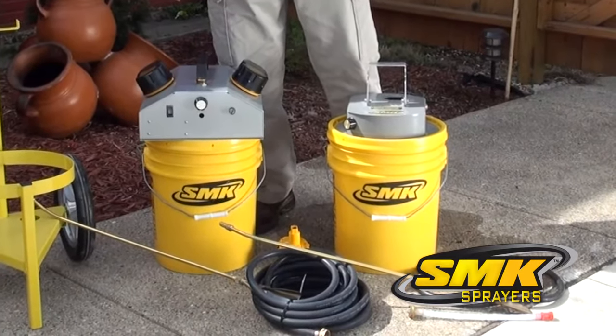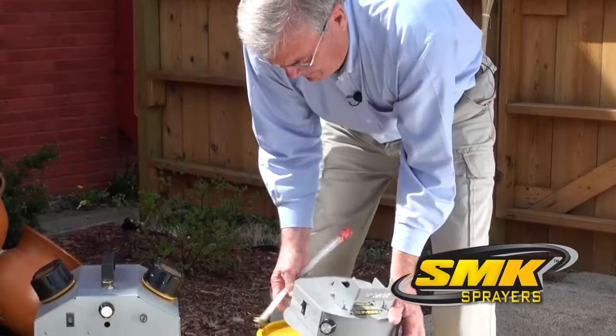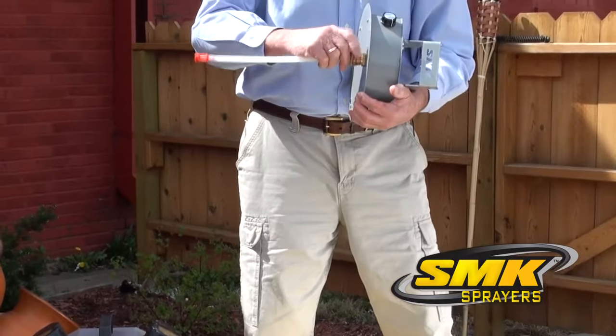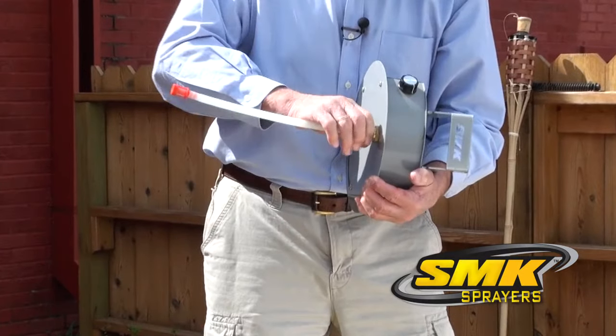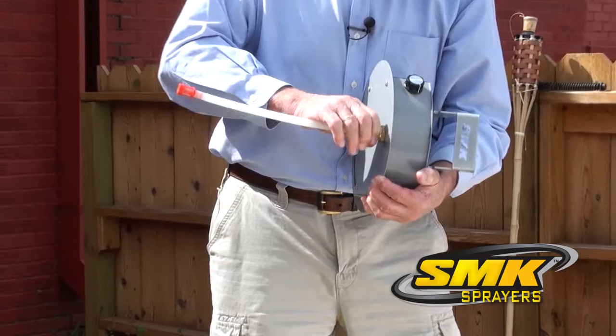The P100 is ideal for more common, low-volume applications. No matter what size your job is, setup of the SMK sprayer is quick and easy. After unpacking the SMK sprayer from its box, you want to attach the intake tube to the bottom of the sprayer machine housing.